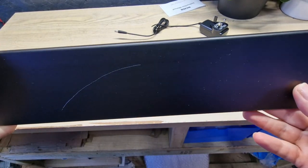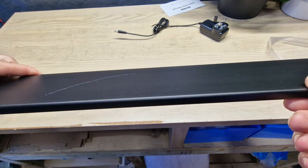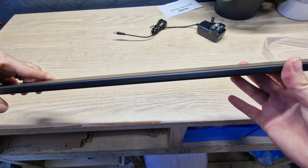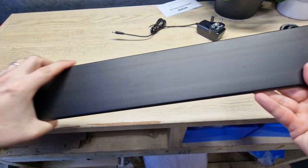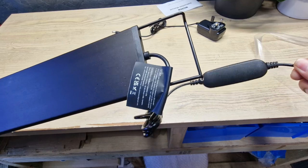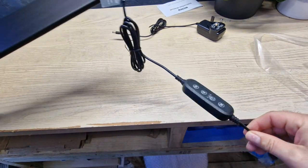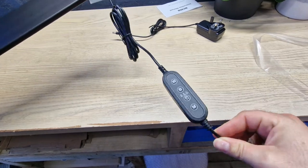This reminds me of the top-end Fluval lights — the Fluval Plant and the Fluval Reef lights. It looks the same but it's really, really thin. What we don't have on here is any kind of Bluetooth, Wi-Fi, or app connectivity. We have the controller, which is fine. I like this; lots of people like this.